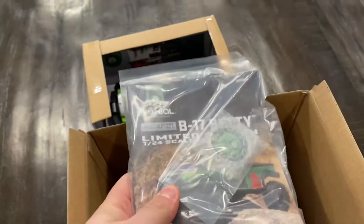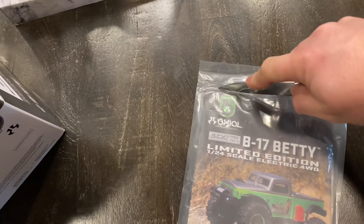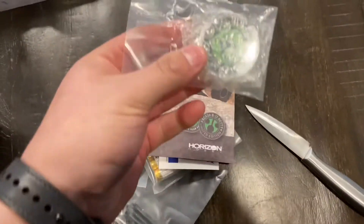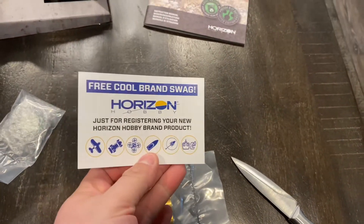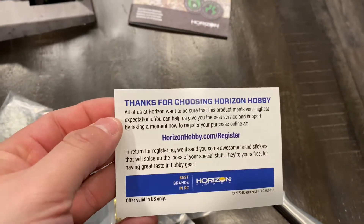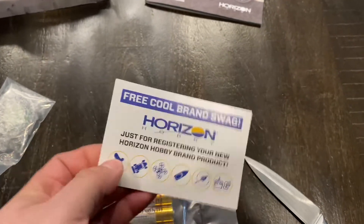In the box we have our limited edition coin as well as our manual. The manual has a very nice cover, but it's a standard manual. We've got our legal and compliance information. Also included is a registration card — if you register your product at horizonhobby.com/register, we'll send you a really cool sticker set for your brand of choice. You're also going to get your double-A batteries, an Allen wrench, and some spare parts including an axle, a body clip, and some of the rods for the suspension arms.